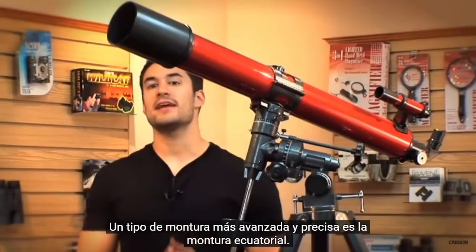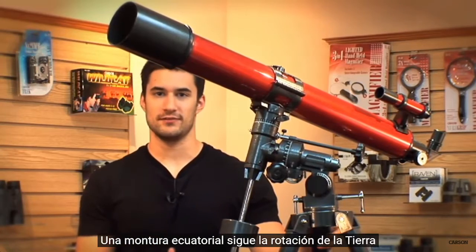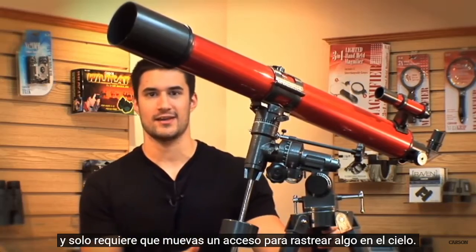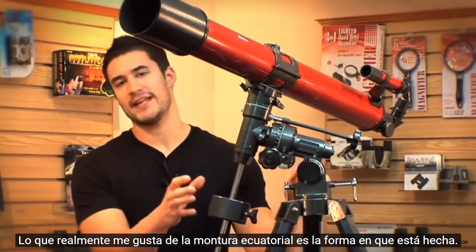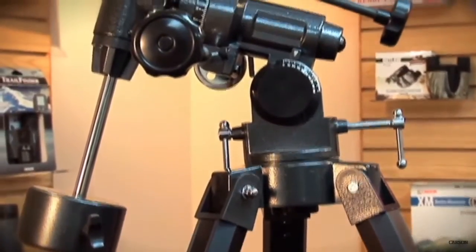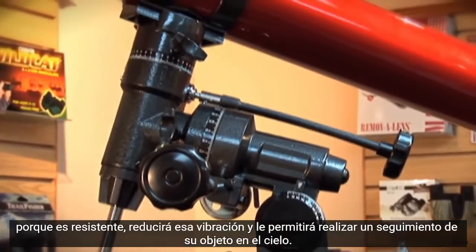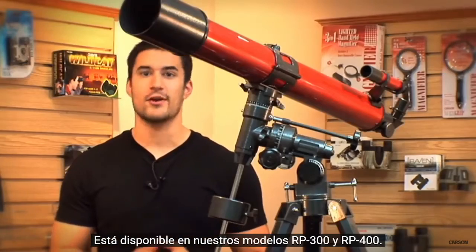A more advanced and precise type of mount is the equatorial mount. An equatorial mount follows the rotation of the earth and only requires you to move one axis to track something in the sky. What I really like about the equatorial mount is the way that it's made — for example, if a car drives by while you're using it, because it's sturdy, it's going to reduce that vibration and allow you to keep track of your object in the sky. This is available on our RP300 and RP400 models.